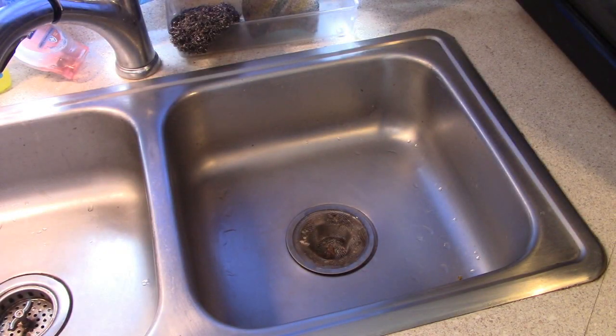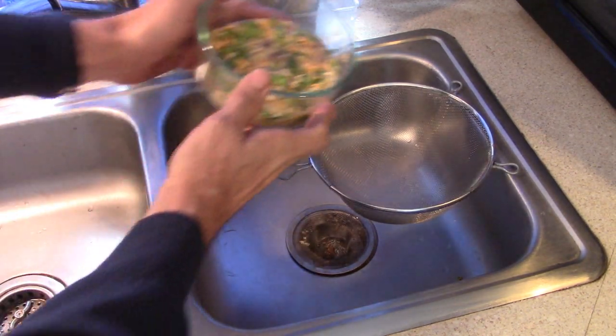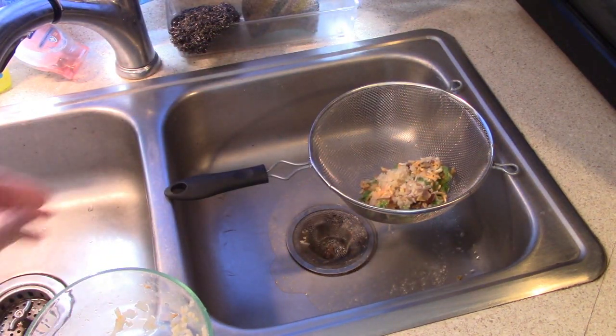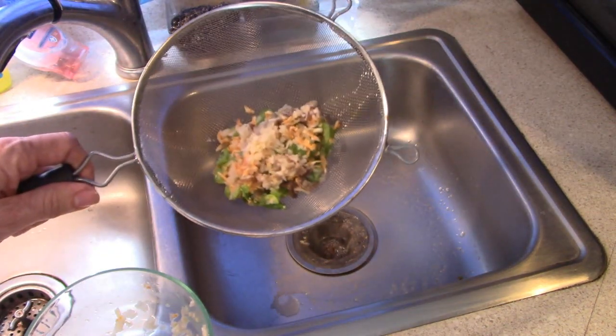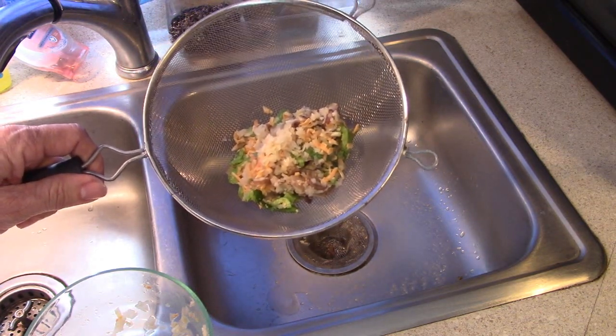So I'll just let that sit while I start getting the meat going. Now that it's been sitting for a few minutes, everything is rehydrated. I just pour it into a strainer to drain off the water. And there we have onions, mushrooms, bell peppers, and cheese all mixed together.